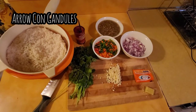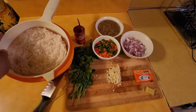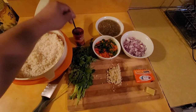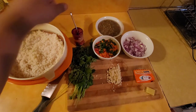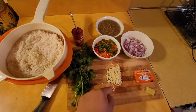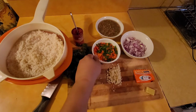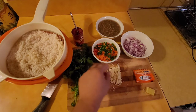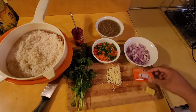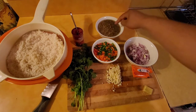So today we're making arroz con gandules. Here's what you need: two cups of rice — I wash my rice before anything. About two teaspoons of tomato paste, half a bunch of cilantro, three garlic cloves chopped, some mini bell peppers — green, yellow, orange — and half a jalapeño, half of diced onions, two sazon packets, a chicken cube, and the gandules.